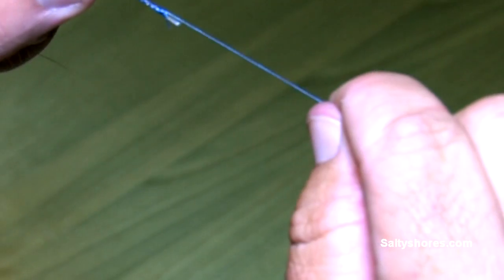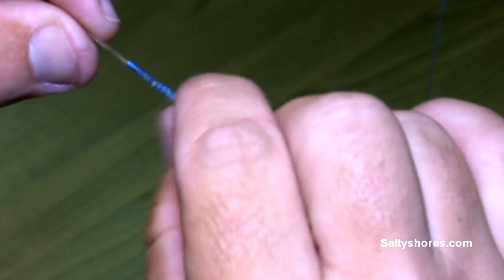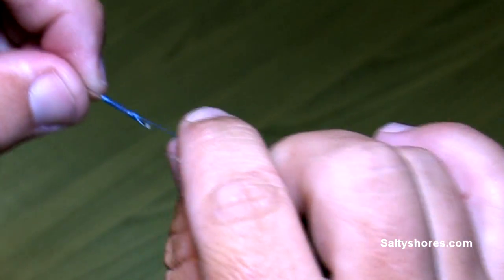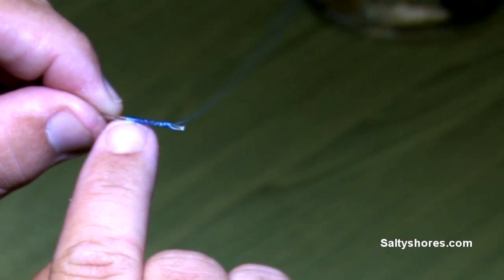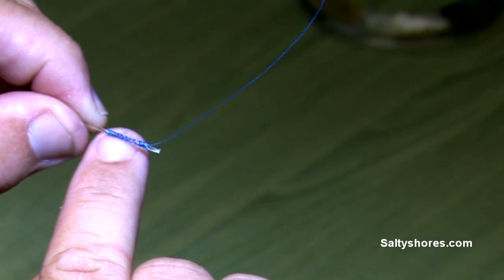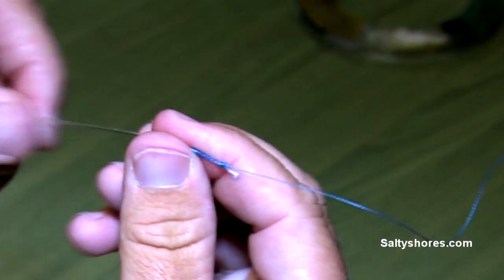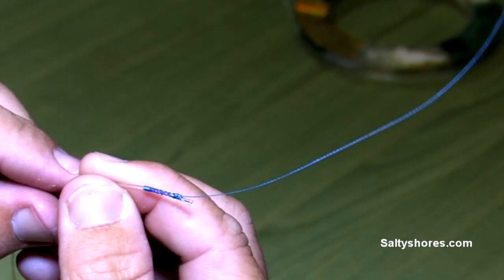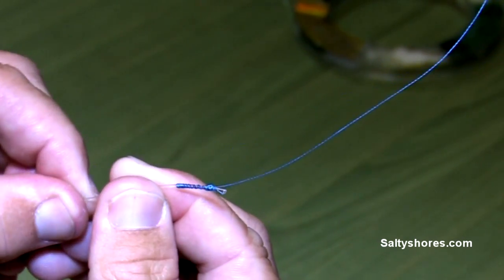There is your Sabeel knot. As you can see, there is no single knot in your fluorocarbon leader. It is 100% knot strength right here with all the wraps and the braid that go onto the fluorocarbon leader. So right here, this can fly out of your guides very, very easy, nice and smooth, with no catch on any of the guides for that long-distance cast you need. And that's essentially it, the Sabeel knot.